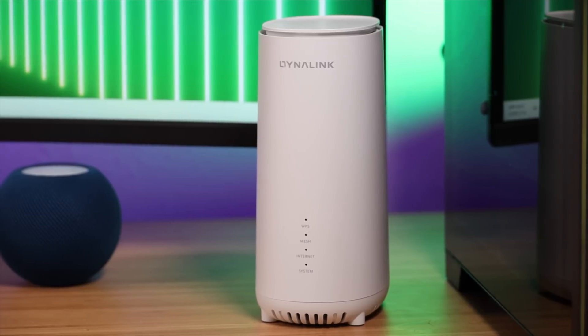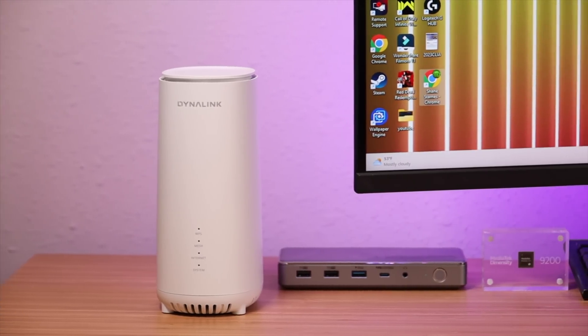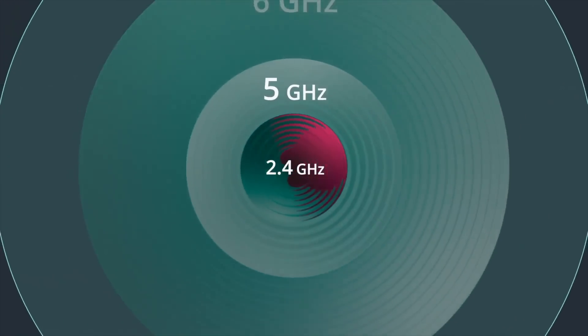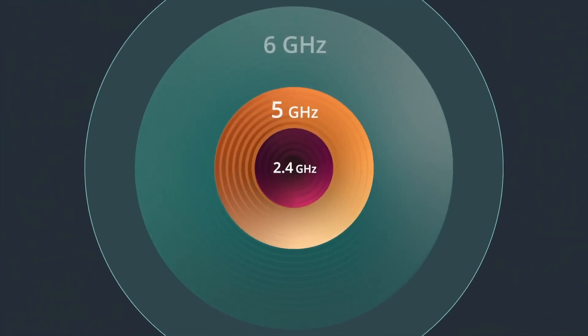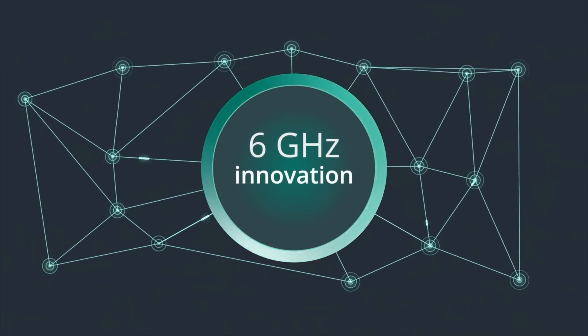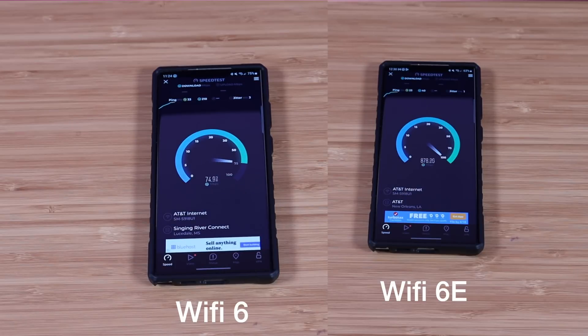The standout feature of the AXE 10200 is the Wi-Fi 6E support. Most modern devices — new laptops, new cell phones — are going to be Wi-Fi 6E compatible. Wi-Fi 6 and below had access to the 2.4 GHz band and 5 GHz band. Wi-Fi 6E adds support for the 6 GHz band, which means you have more lanes for more devices to have faster speeds and better connections. With a 6 GHz band you'll be able to achieve closer to the speed you're actually paying for. I have a 1 gigabit connection and with Wi-Fi 6E I can reach that on compatible devices, whereas before on Wi-Fi 6 I wasn't able to come anywhere close to that.